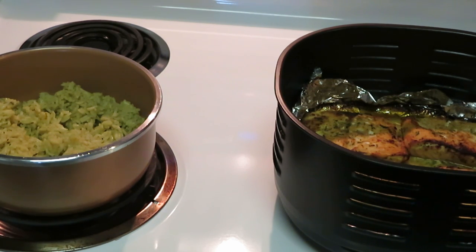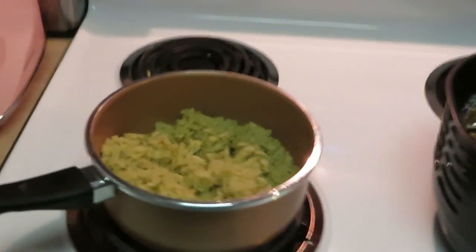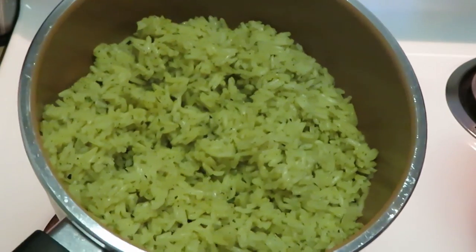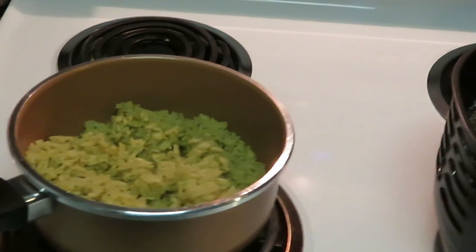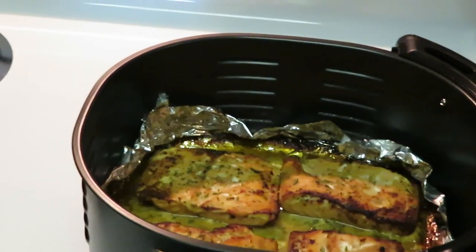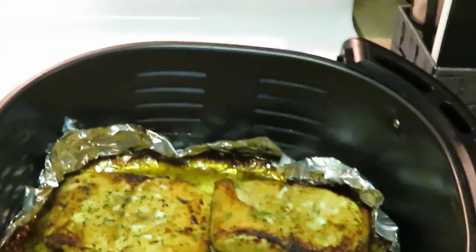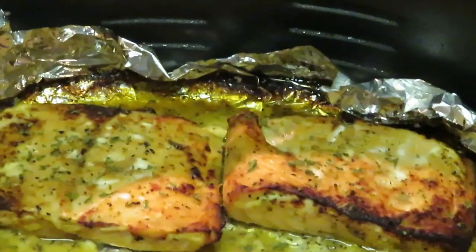Our salmon is out of the air fryer — I cooked it 10 minutes, flipped it over for another 10 minutes. The lime rice cooked in 20 minutes, nice and fluffy. Let me show you guys the lime rice — it is delicious! And over here, our salmon looks amazing.